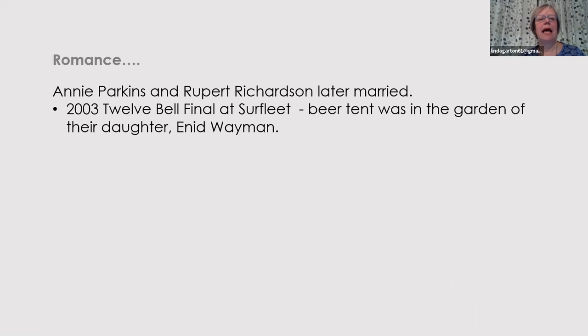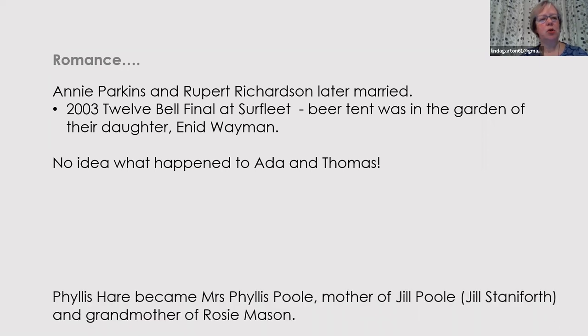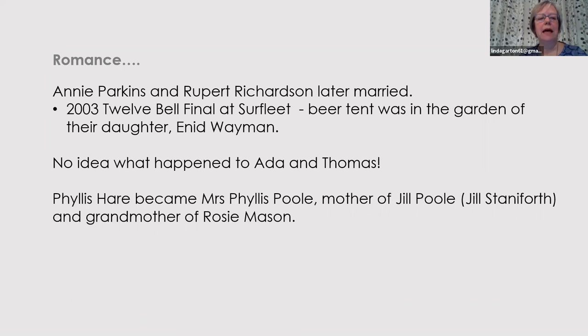I promised you romance. Annie Parkins and Rupert Richardson, our pair from the beginning at Simons Yacht, later married. Some of you may well remember the 2003 12-bell final at Surfleet in the grounds of the bungalow of Annie and Rupert's daughter, Enid Wayman. No idea what happened to Ada and Thomas, but I hope they had a happy ending. And Phyllis Hare, one of the other ringers in the Peel, became Mrs Phyllis Poole — she was the mother of Jill Poole, who became Jill Staniforth, and the grandmother of Rosie Mason. Many of you will know Jill and Rosie, and probably Phyllis.